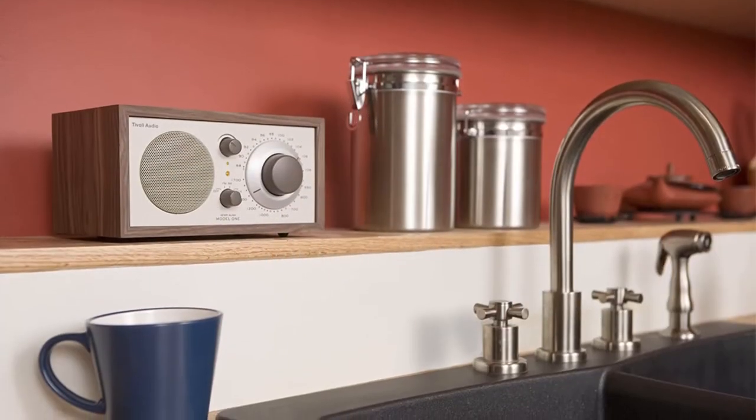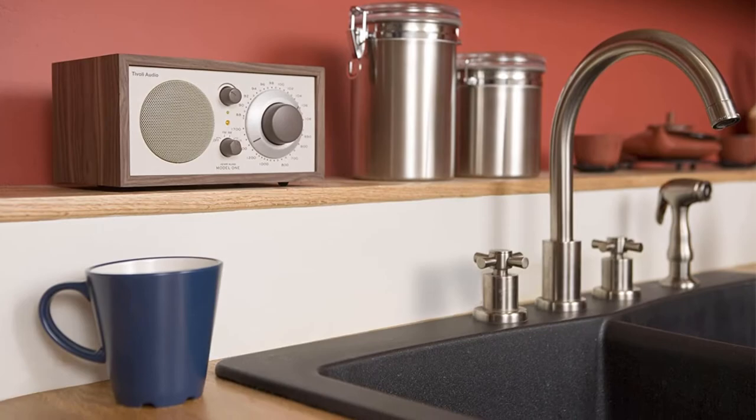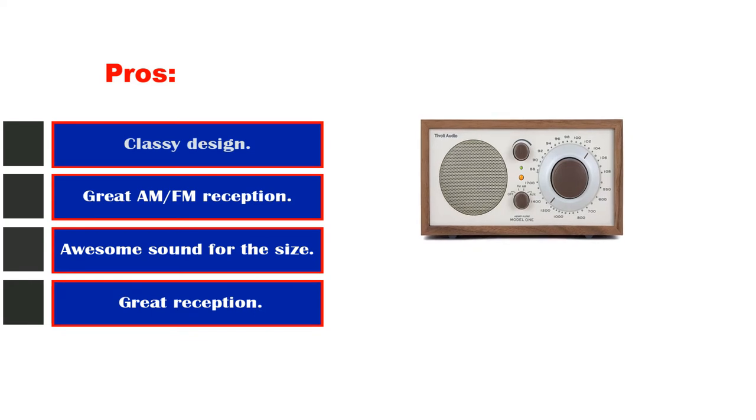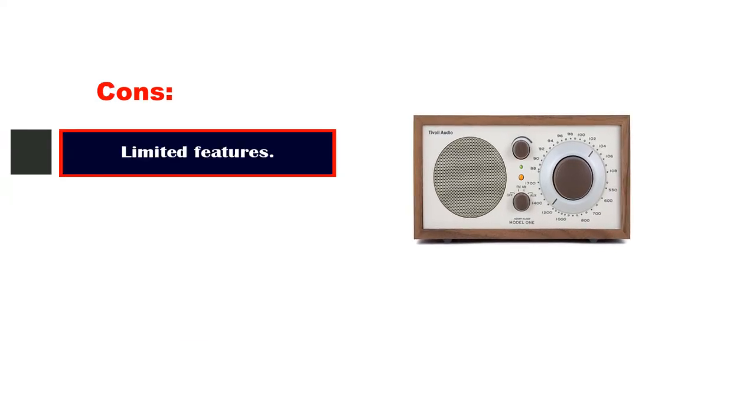As for the sound, you are going to love what you get from such a compact radio. Pros: classy design, great AM/FM reception, awesome sound for the size. Cons: limited features.